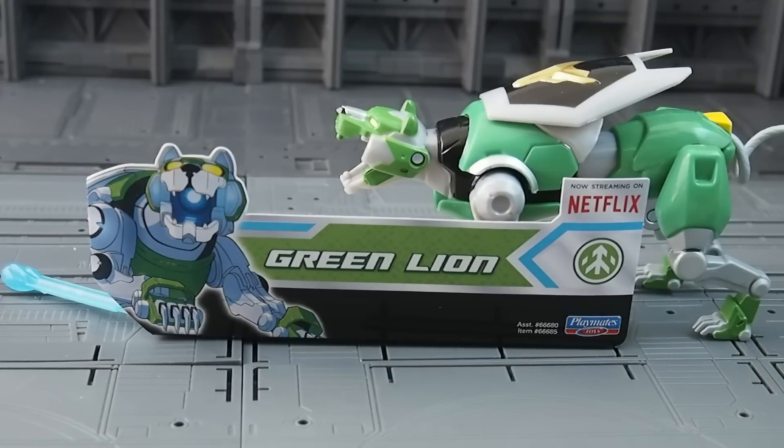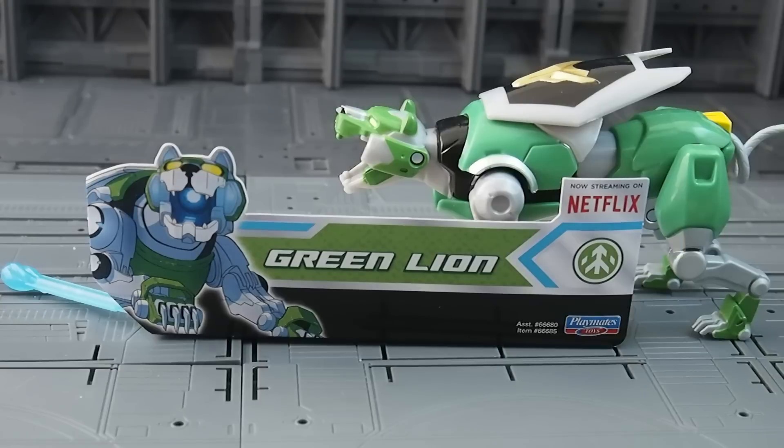Hello everyone, this is Josh from CollectionDX.com here with another review, this time of the Voltron Legendary Defender Green Lion. This sample is provided by Playmates Toys — thank you very much to Playmates for that. These are available January 1st, 2017 at retailers nationwide.